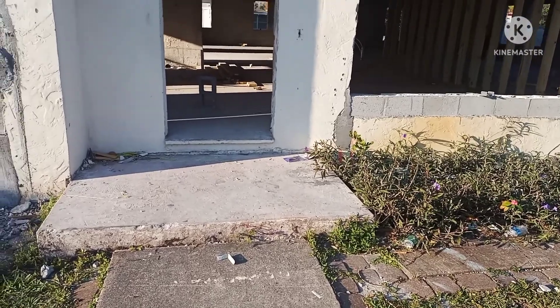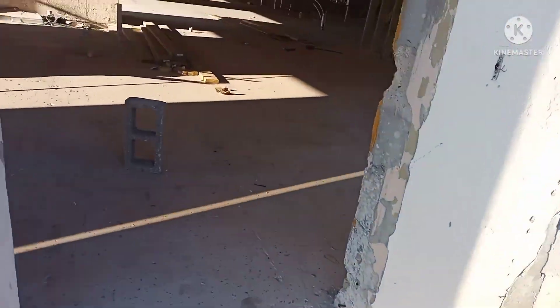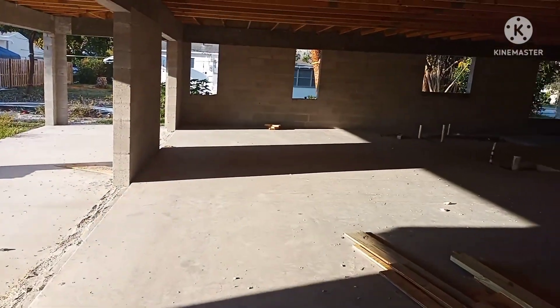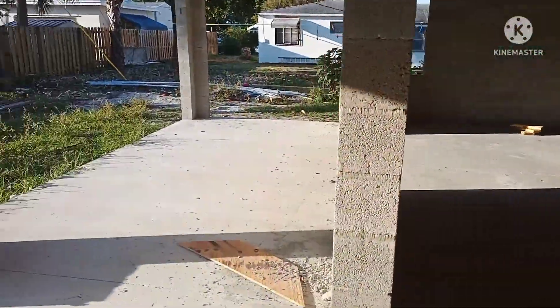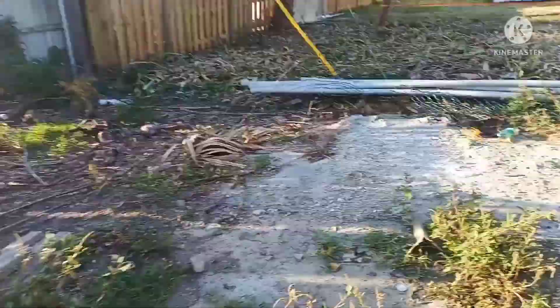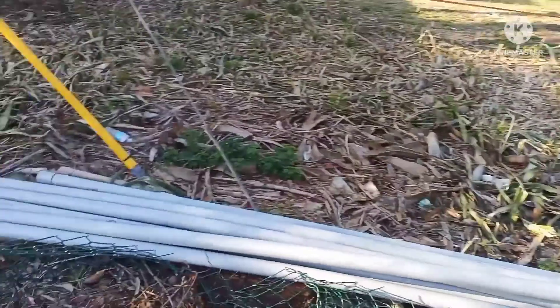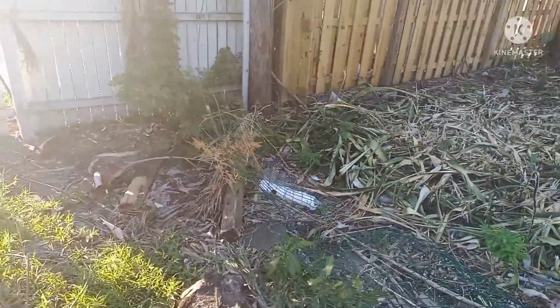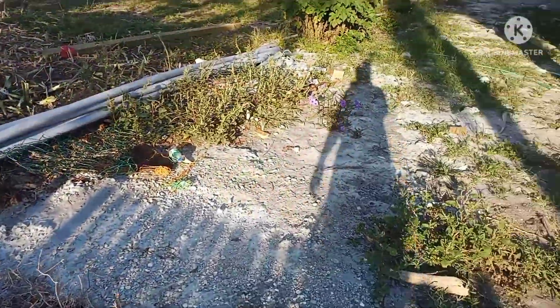Good morning guys, I'm at another house today. We're going to dig an FPL pipe from a pole to the house. This is the house, it's newly getting built, looks like low ceilings, but we're going to be digging from this pole straight across like this.